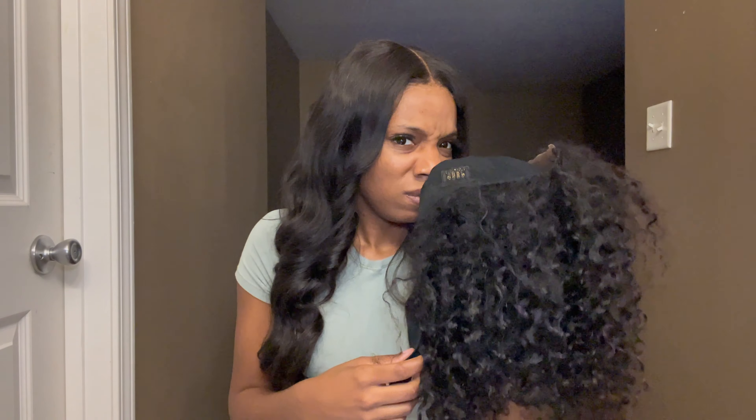One thing I'll mention — I have been washing the wig and for some reason it got like a little smell to it on the cap. Maybe I didn't wash it right or let it air dry too long. That's another reason I've had to take it off — the cap has a smell but the hair itself doesn't stink. It's definitely coming from the cap. Overall though, it is what it is.